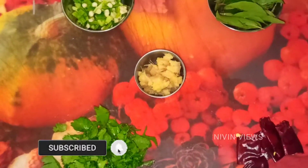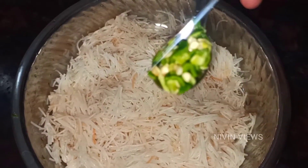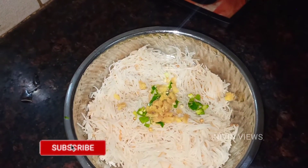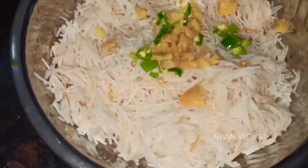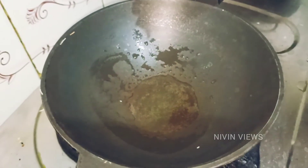I use sesame oil to help give it a nice texture. I put 1 tablespoon of chopped ginger — ginger will give a very good taste. I have 4 tablespoons of oil and will add more.